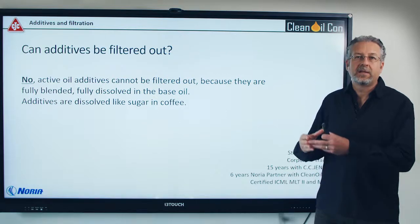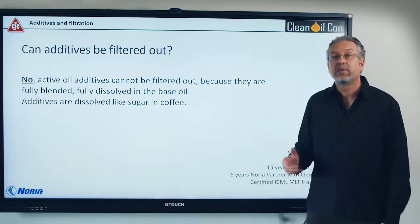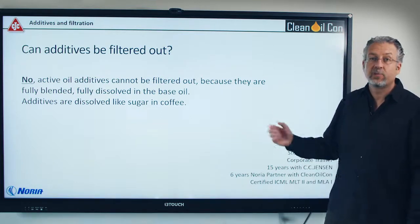Normally additives are fully blended like sugar in coffee or hot tea. They are completely dissolved so they cannot be filtered out. There are a few exceptions that we'll look at now.